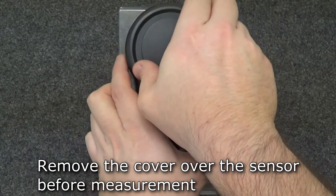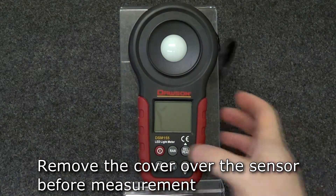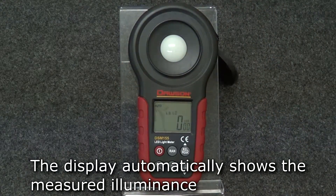To begin, remove the sensor cover and press the power button to turn the meter on. The display shows the measured luminance of the environment the meter is currently in.